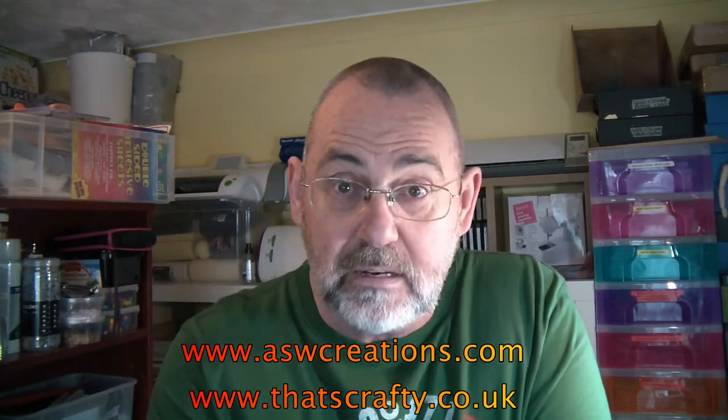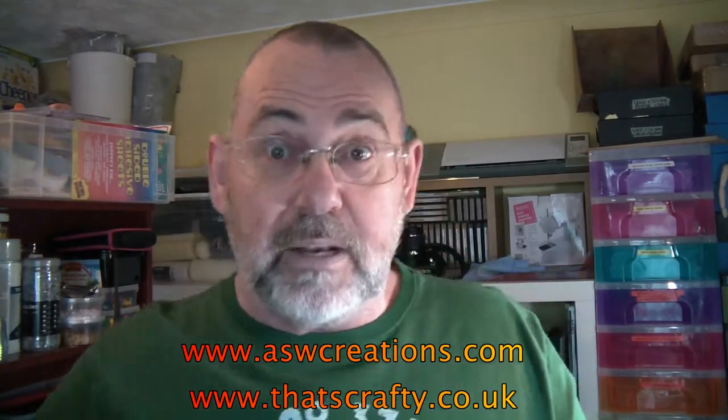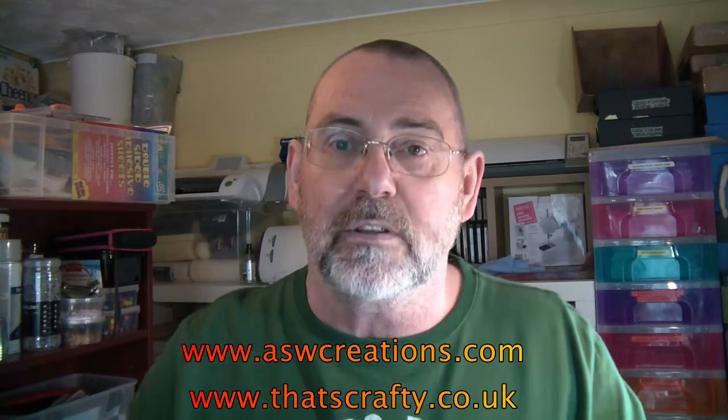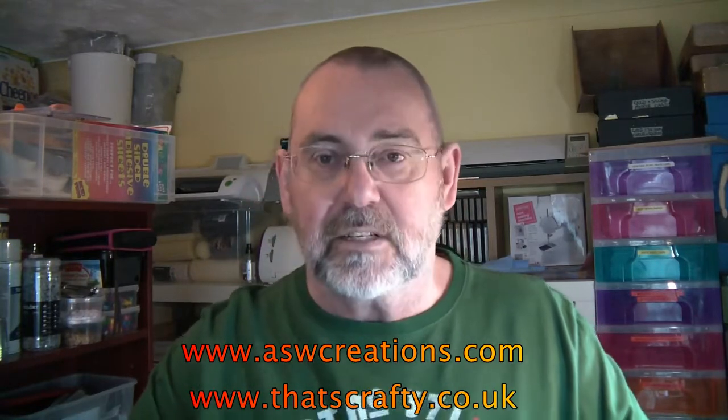They have a blog site which I always get wrong, so forgive me — I'm going to have to read this now. It's thatsbloggingcrafty.blogspot.co.uk. I'll put the website for the online shop, the blog address, and also my website below, so please go and visit all of them. You'll not be disappointed. There are a lot of very creative people who are members of the design team for That's Crafty — absolutely stunning pieces of art.